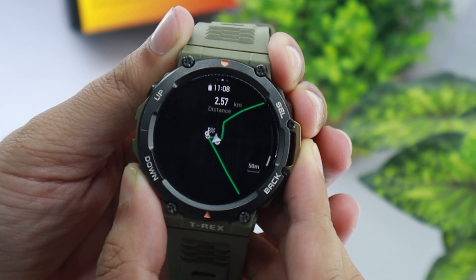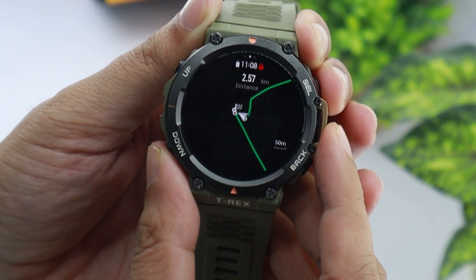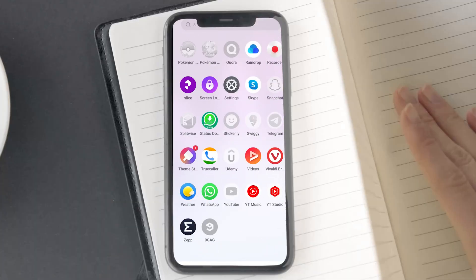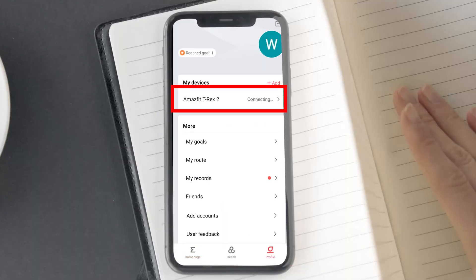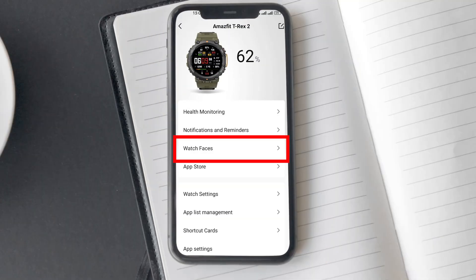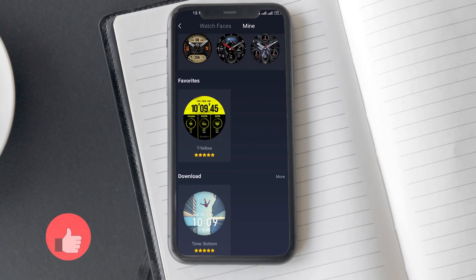By the way, did you know you can import maps on T-Rex 2? Check out my how-to-import-maps-on-T-Rex-2 video using the on-screen button. Coming back to this video — you can delete watch faces downloaded from the Zepp app. Simply go to the watch faces option under the T-Rex 2 page, tap on the mine option at the top, and here you can delete your created as well as stock watch faces.